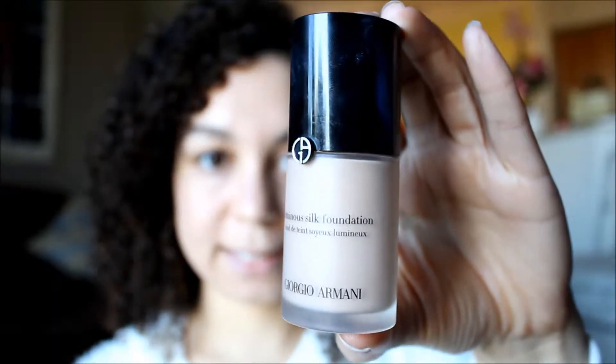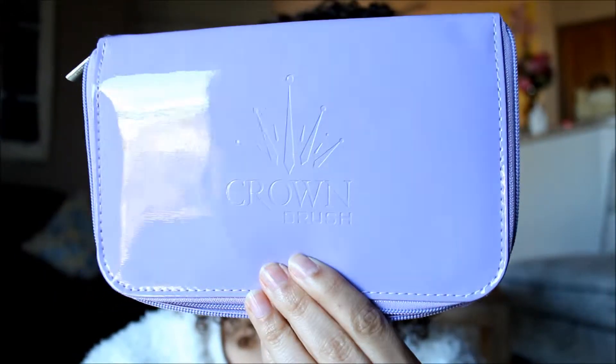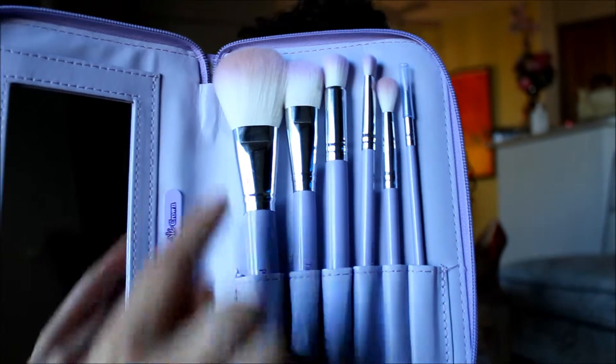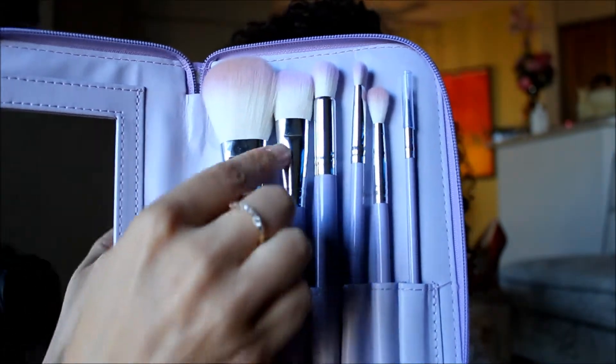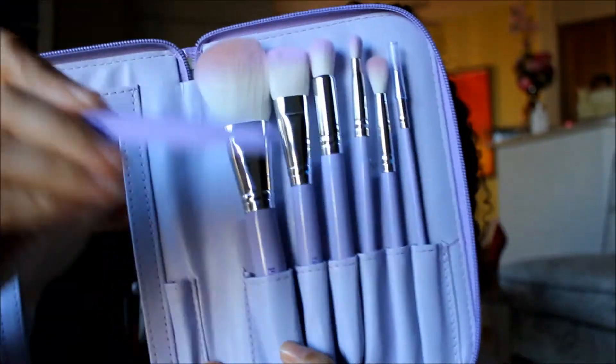The foundation I'm going to be using is Luminous Silk by Giorgio Armani — it is incredible. I'm going to apply that with my Crown brushes. It's a beautiful case that comes with all the brushes you could possibly need: the foundation brush, your blender brush, everything you could possibly need. I'll apply that foundation now.